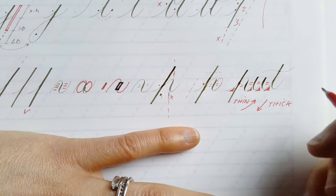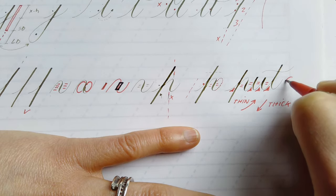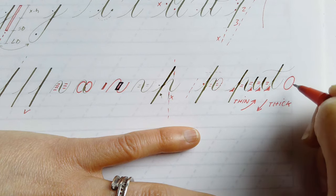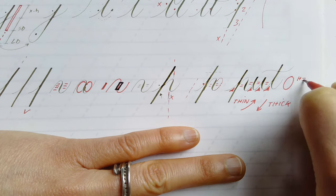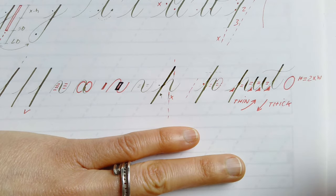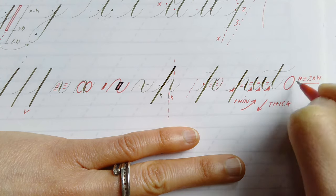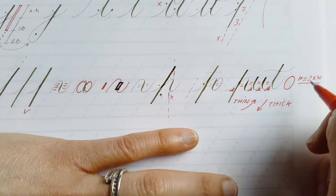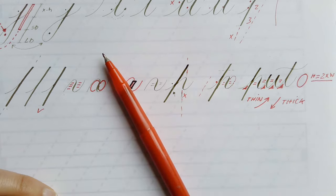Every letter form has the same width — with a couple of exceptions — and this width is based on an oval shape where the height is two times the width. This is a very good ratio to remember for looking at the oval shape, which is inside every single one of these letters. I hope this introduction was helpful, and get in touch if you have any questions.